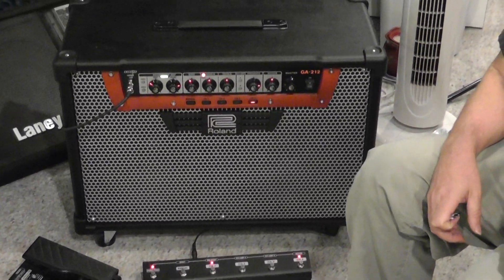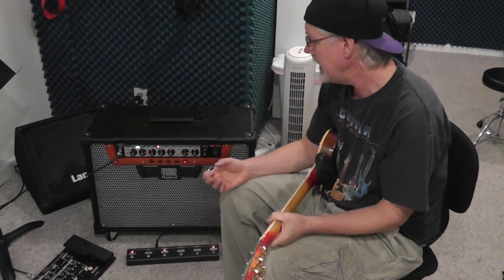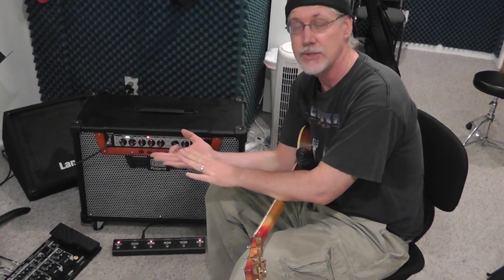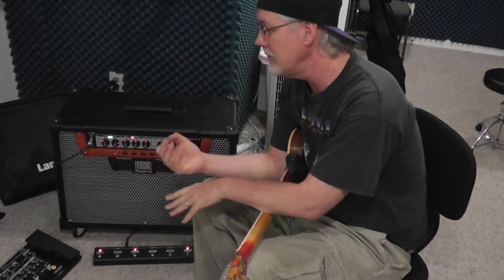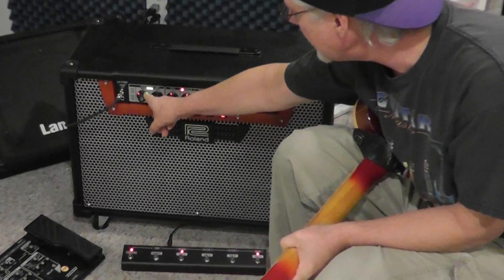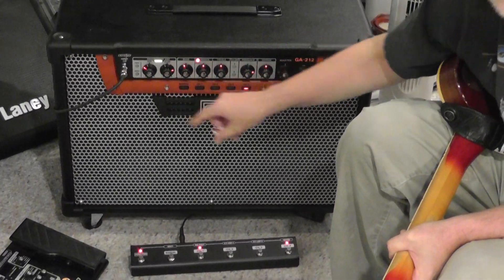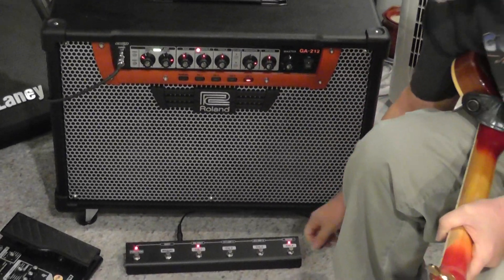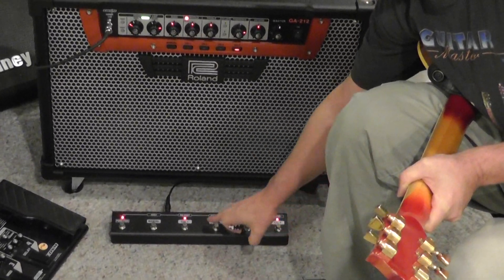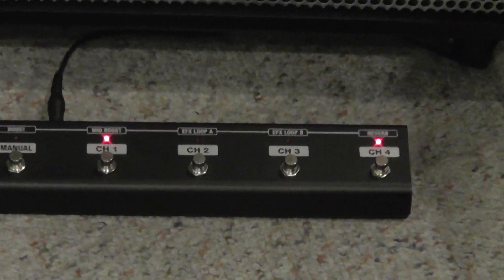You also have inputs on the back where you can put in volume pedals. One thing they did which is really cool is you can use expression pedals to change the volume like you normally would — volume up, volume down — but also you can use them to change on the fly the amount of gain you put in. So if you use that expression pedal, you can watch this thing turn up and put in more drive. You can also control effects loops — turn your effects loops on and off via the foot controller. There are two different effects loop send and returns on the back of the amplifier.